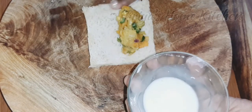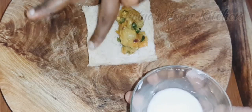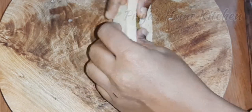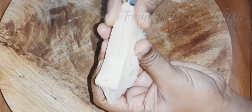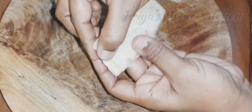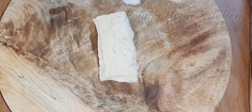We will put it in the middle of the bread. Let's add the stuffing to the toast. Now let's add the bread to the stuffing. Let's add all the bread.